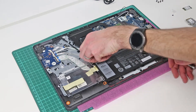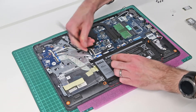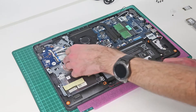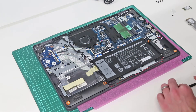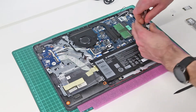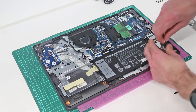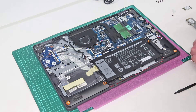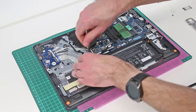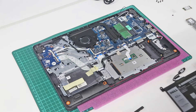Next, we are going to disconnect the display from this connector here — lift the plastic clip and unhook the display. Technically it is not essential to remove the battery as you can access these with the battery in place, but it makes disconnecting and reconnecting them a lot easier. So we are going to remove the three screws holding down the battery and lift that out of place.